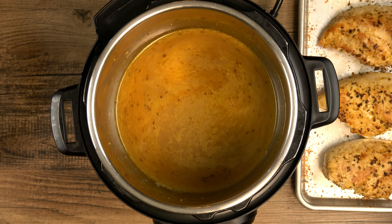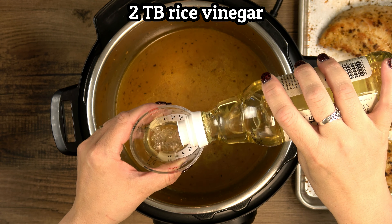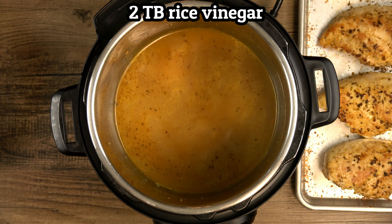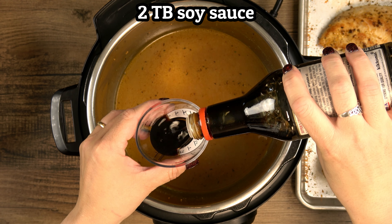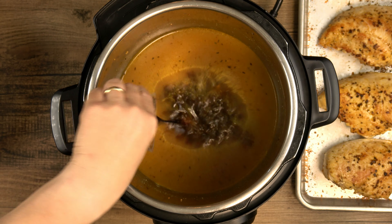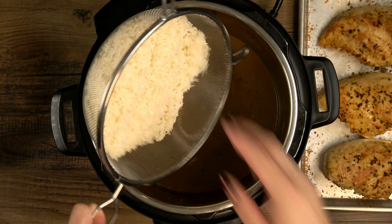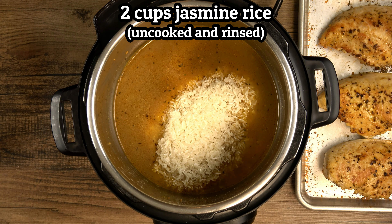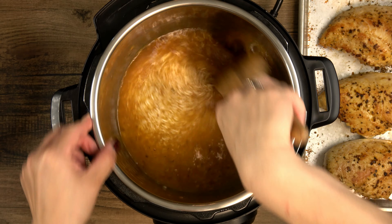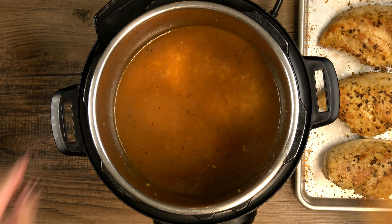And now for just a couple of flavor enhancements: 2 tablespoons rice vinegar and 2 tablespoons soy sauce, and that brings the total liquid to 2 cups. And now I'm finally ready to add in an equal amount of rice — 2 cups of uncooked rinsed jasmine rice. You can use any type of medium to long grain rice here; I just love jasmine and it's one that I always have in my pantry.